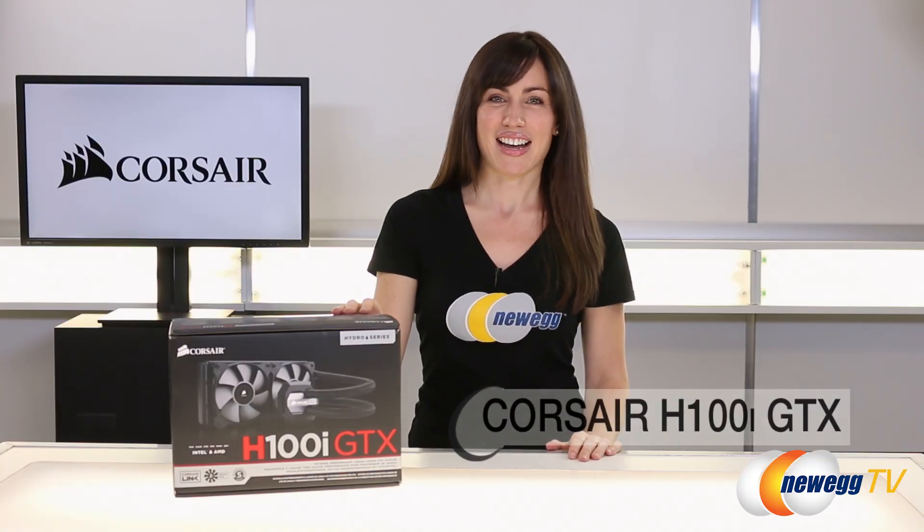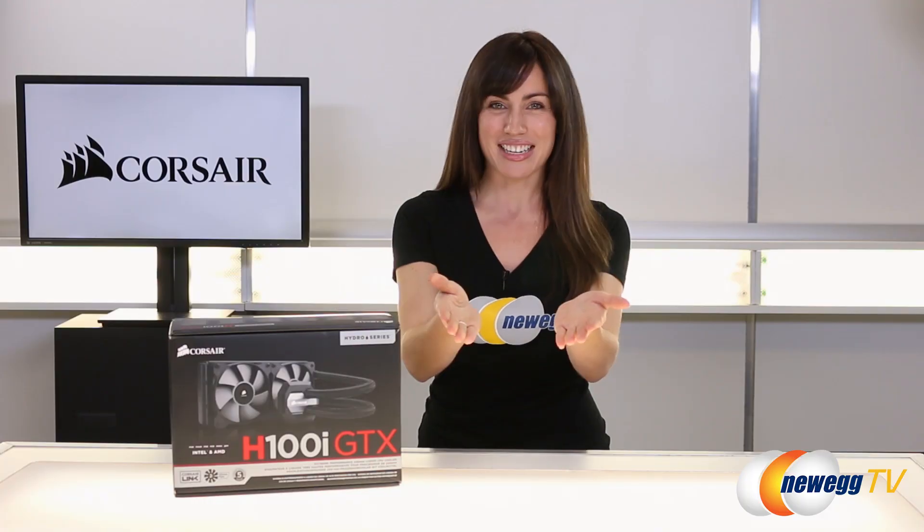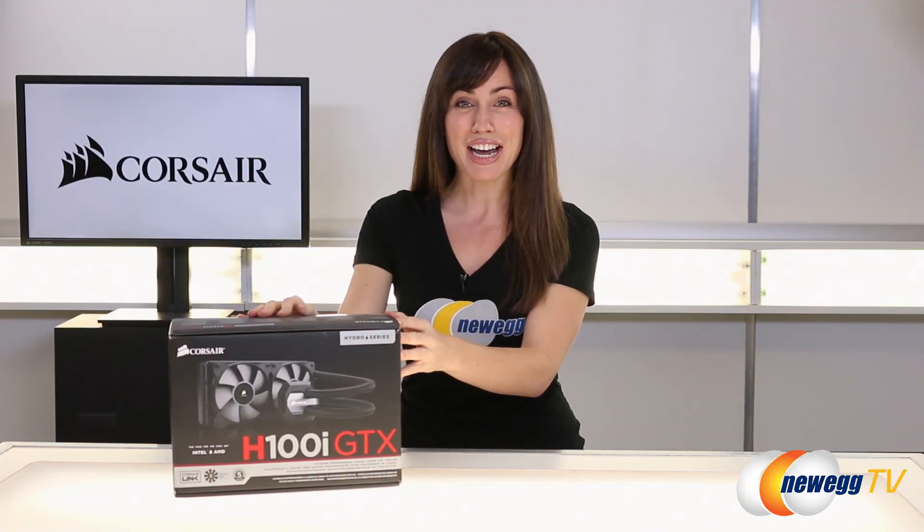Hey everyone, Hailey Bright here from Newegg TV. Today we're taking a look at the H100i GTX liquid cooler from Corsair. This is the successor to one of the most successful AIO liquid cooling units of all time. So what do you guys think? Can this live up to its name? Let's go ahead and find out.